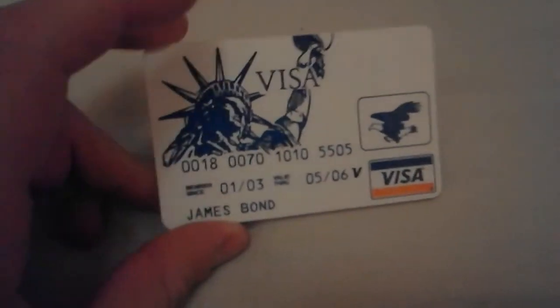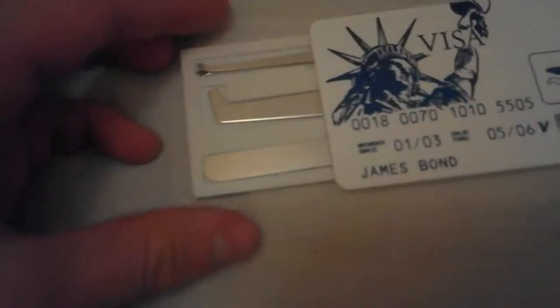Hey guys, it's Ben from Ben's Survival Network and today I'm doing a mini review on the James Bond style lockpicking set. So what this is, it's a small lockpicking set that's disguised as a credit card. In here I've got a couple of bits: we've got two rakes, one tension wrench, and two hooks.